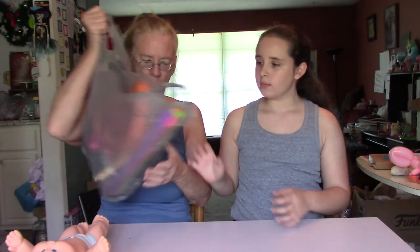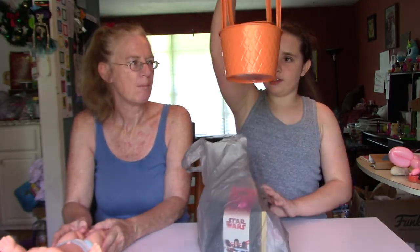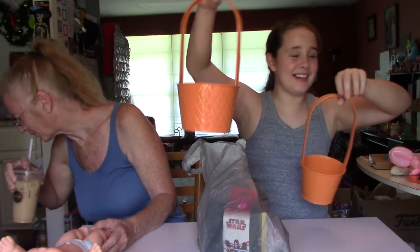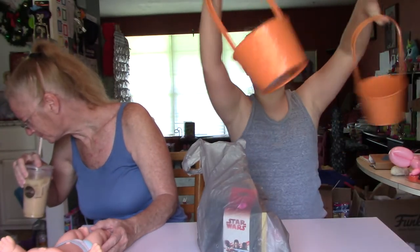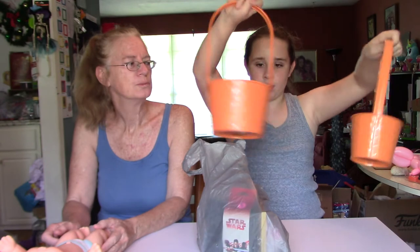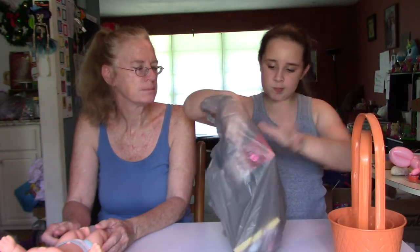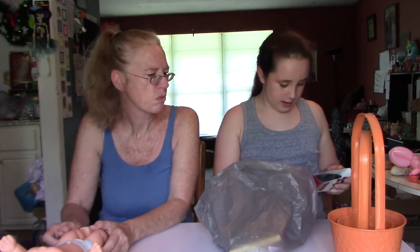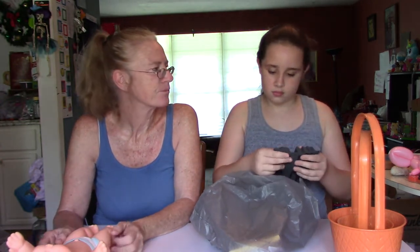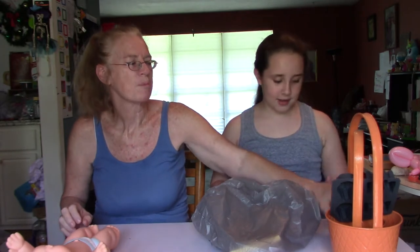So here's our second bag. Our second bag has these two bucket pails — they could be used for Easter. The little one fits right in the big one, so that's pretty cool. They're orange, so you could probably paint them. They kind of have like a pineapple design on the outside. Then we have these Star Wars ice cube trays, but we're probably going to use them for molds for silicone. What I'd really like to do is get the resin kit to make squishies.